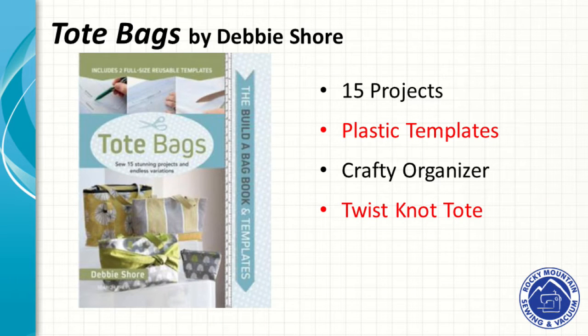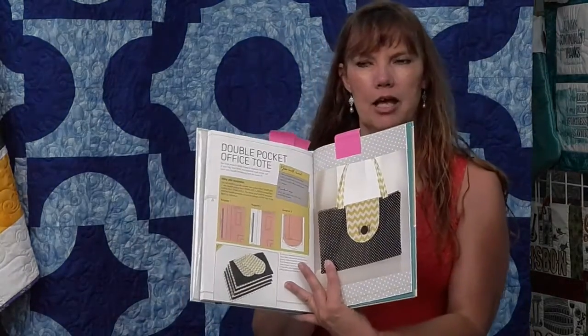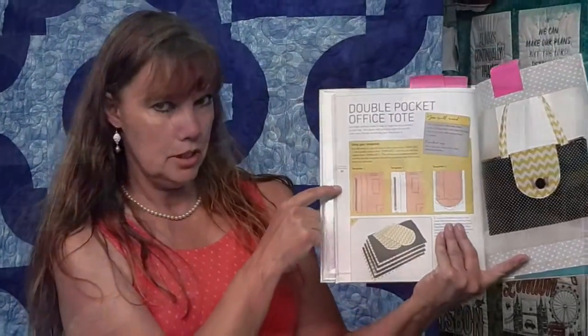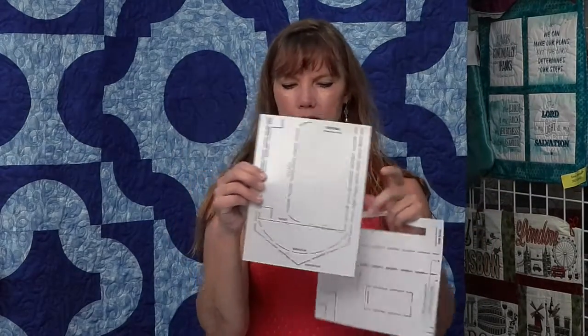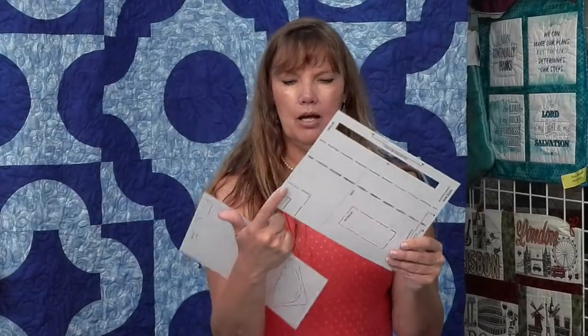This is Tote Bags by Deb Shore — the Build-A-Bag book. She has templates to make different tote purses, and it's a nice hardcover book that lays flat. There's a drawstring bag, a double pocket tote great for an office on the go. The templates are two plastic pieces — I put double stick tape on the back to hold them, then draw around with a blue Sharpie and cut out with scissors or a rotary cutter. They have templates for rounded flaps, pointed flaps, zipper insets, and different bag edge cuts.